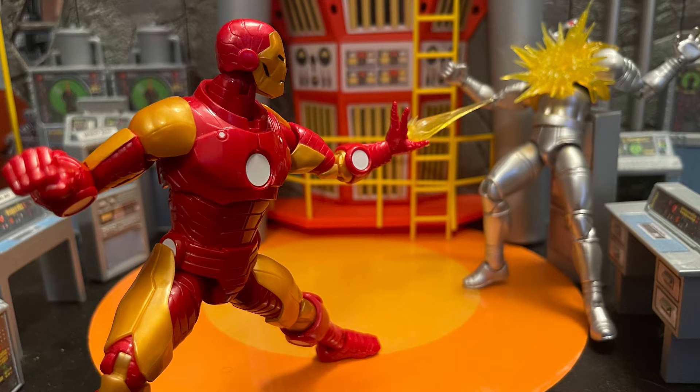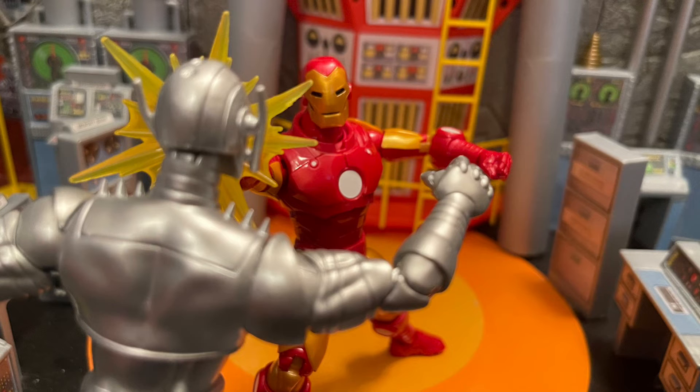Nothing too special about this Iron Man, but if you need Iron Man I recommend getting this one. It's probably pretty easy to find. It doesn't have a Build-a-Figure piece in it, so if you're trying to build the Controller you don't need to pick up this Iron Man if you don't need it.